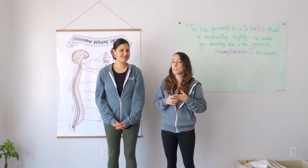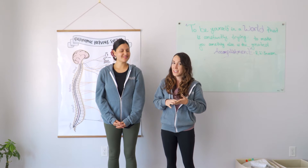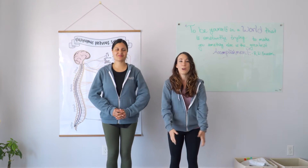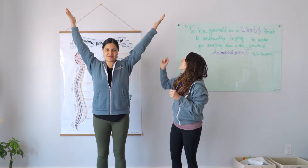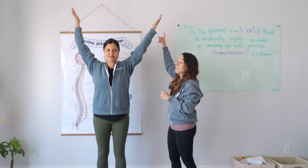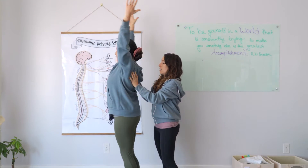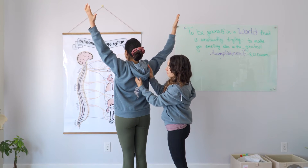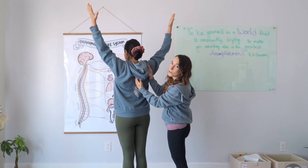The first one you can do is called the YTW stretch, and it's just like it sounds — you're going to make those letters with your arms. You're going to go up into a Y, and for this one you want to make sure that your thumbs are pointed back to the back wall. Here you're going to make sure that you engage these shoulder blade muscles, and pretend like you're trying to hold a pencil between your shoulder blades.